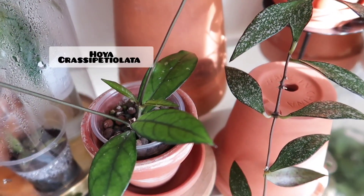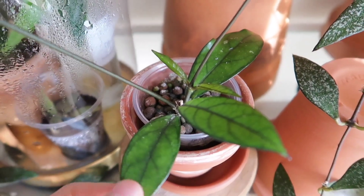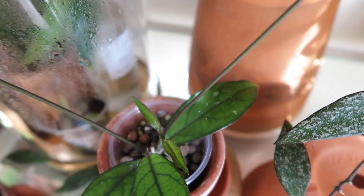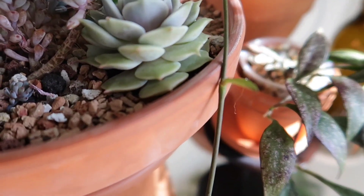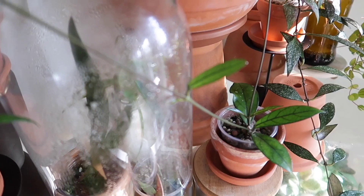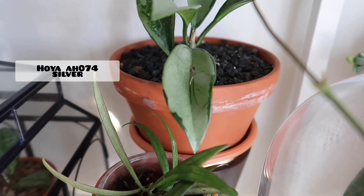Here is a Hoya Crassy Petiolata — just a regular one. I also have a splash one that I'll show you guys. There's quite a bit of new growth going on here — you can see two new growths there and then a new leaf here. I'm always trying to untangle it. And then over there in the back I have a Hoya AH074 Silver — super pretty.